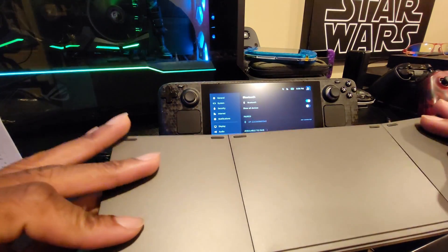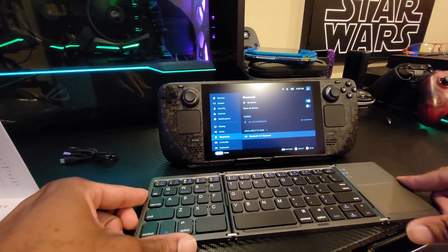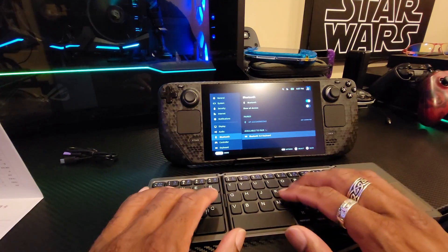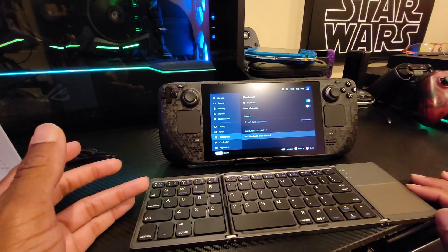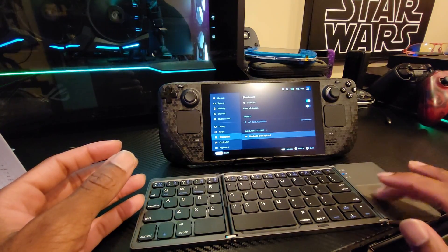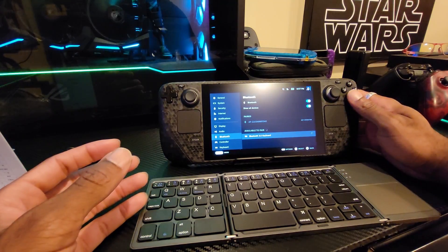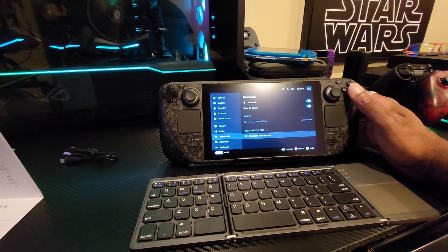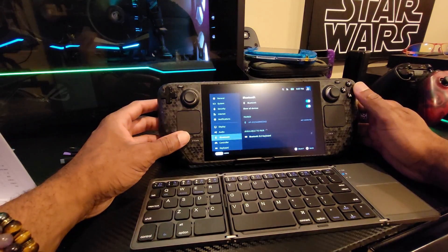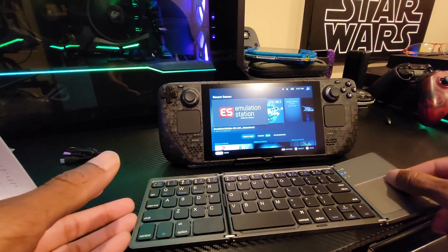Looking around the back there are little plastic feet on the bottom — I hope those don't come off easily — I guess that's to keep it from sliding around. The keys feel pretty good. It looks like a full QWERTY keyboard with all the buttons I really need. I'm more interested in the trackpad here; hopefully a press or a double-tap will work. It says disconnect — we're gonna see if it's already connected. I don't see anything though.